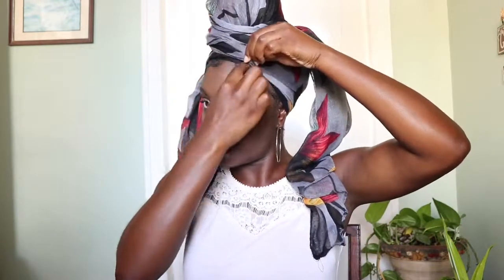Just tuck in anything that you think is sticking out, and you're good to go.